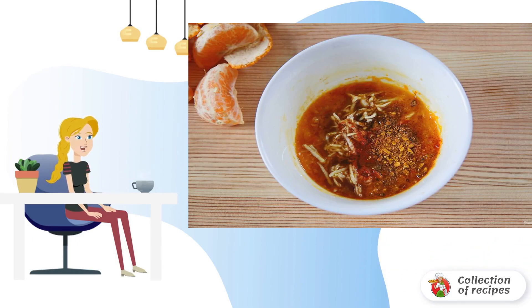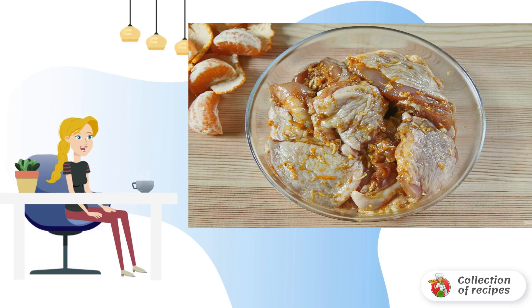Squeeze out the juice, add the grated ginger, and heat the mixture in the microwave for about one minute. Add chopped garlic, salt, spices, and soy sauce. Add the marinade to the chicken, mix thoroughly, and leave for at least 30 minutes.